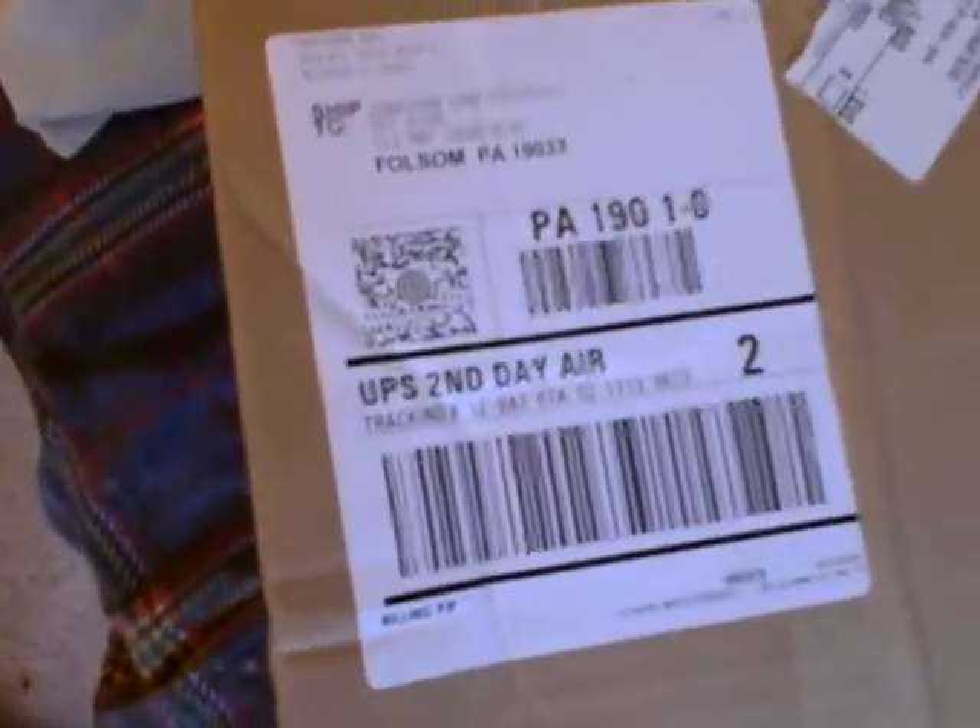This is something — as you can see, UPS just sent it today. I'm happy right now. Let me go ahead and open it.